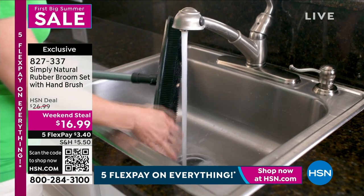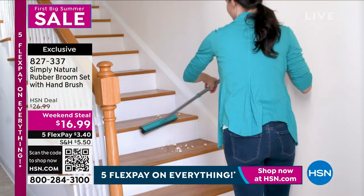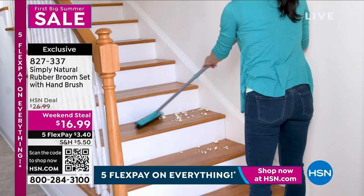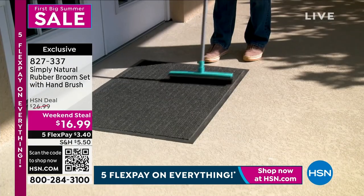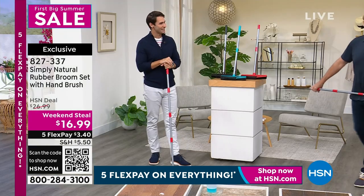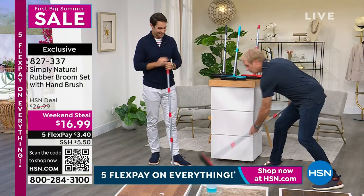Look how easily everything releases when you rinse it right out. You have to see this thing in action and all the different floors and all the different messes it will work on. Our home solutions expert, Cary McNally, is joining us here. Good morning, Cary. Let's get it.